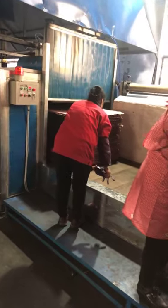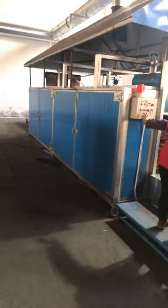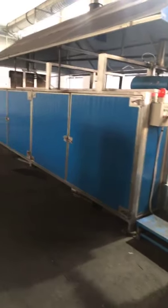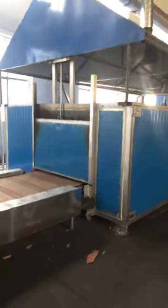After gluing, the paper block will go into the oven. This is the oven. After the oven, we cut it.